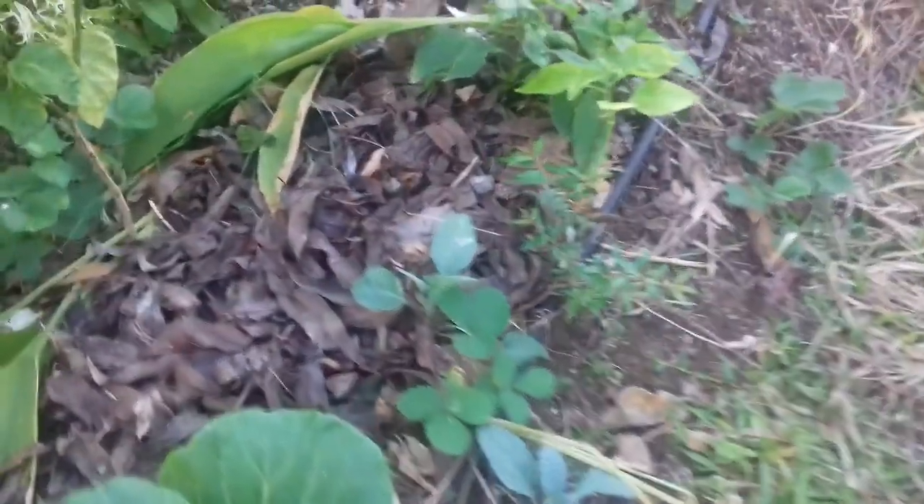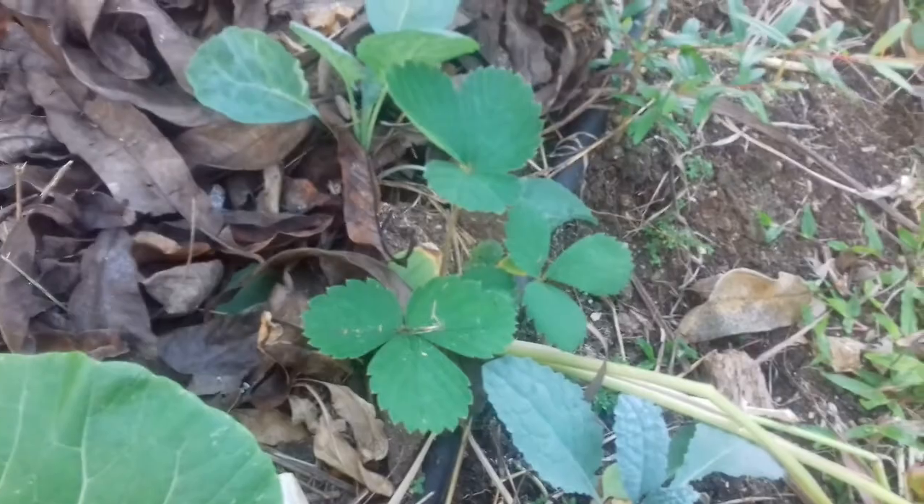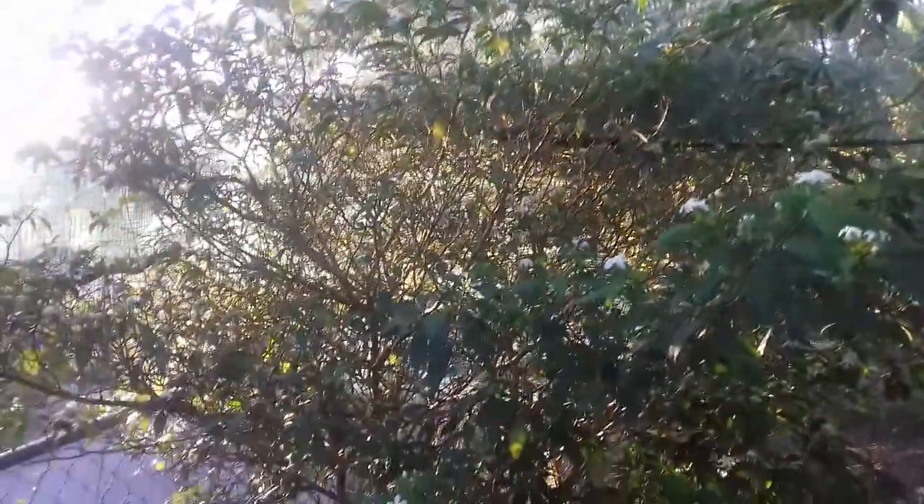There's the cat wondering why I'm disturbing its sleep. I've got some strawberry plants, another pepper plant, and I planted some pea trees in here. They act as a good wind barrier — it used to be very windy in here, but now it's not very windy.